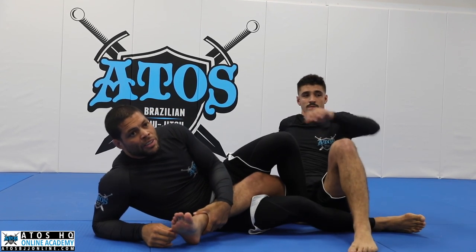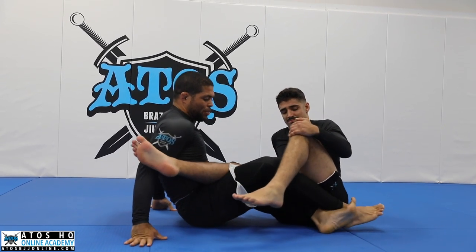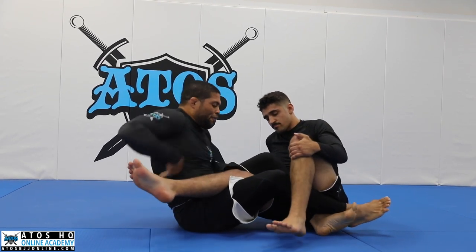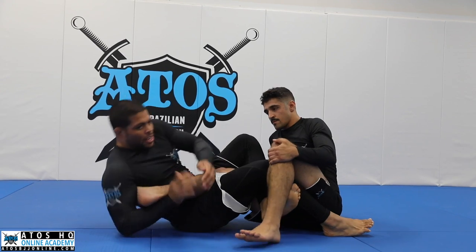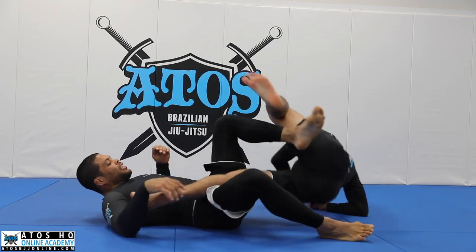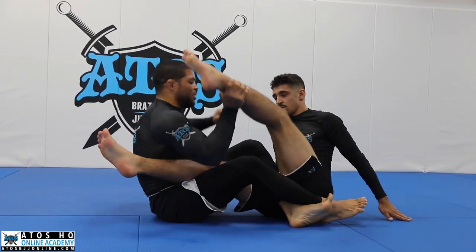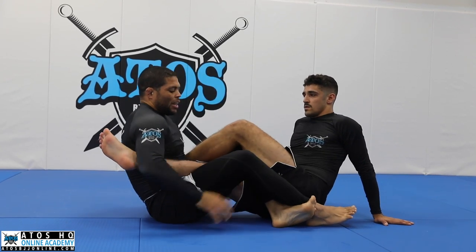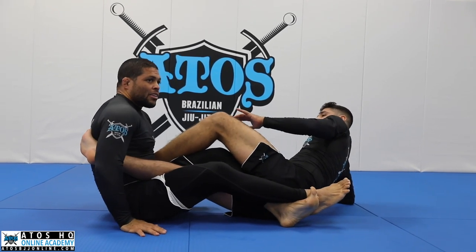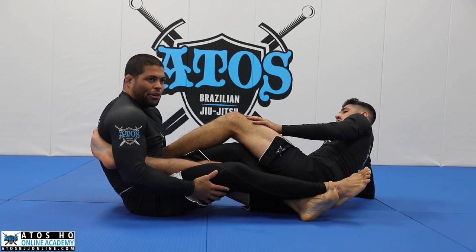Question: Are you squeezing your knees like the hamstring curl? No, I like to stretch my leg forward like this, and then pinch my knees together. I feel like when you curl, he can spin like this. I like to be here — in this case it's like you'll be on this side. I like to squeeze so I can't move back. That way I stretch my leg, pinch my knees — now it's pretty hard for me to move.